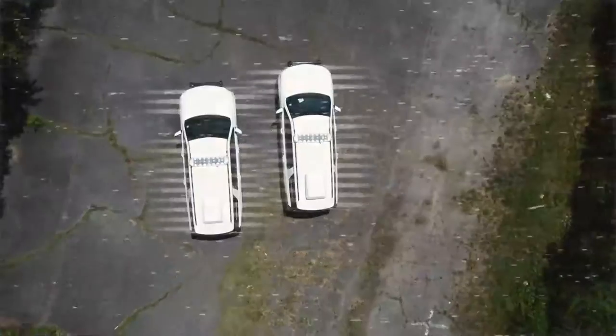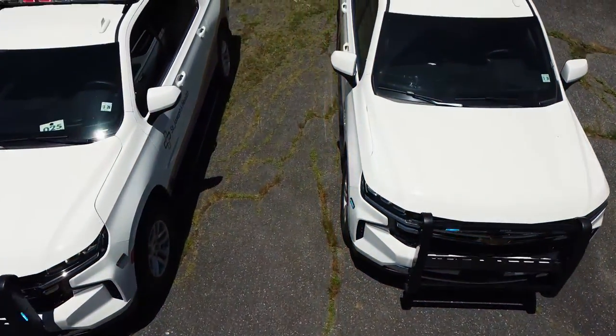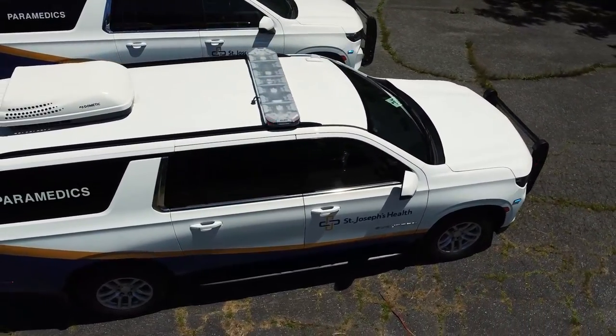How are you doing? It's Ryan with 1075 Emergency Vehicles. Come check out this week's build showcase of these twin 2021 Suburban paramedic vehicles for the St. Joe's Healthcare System.